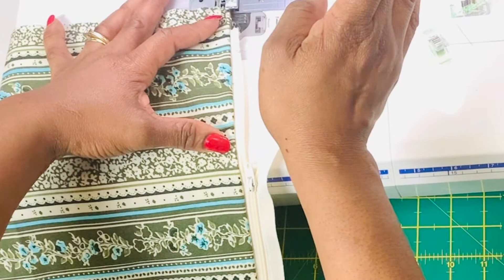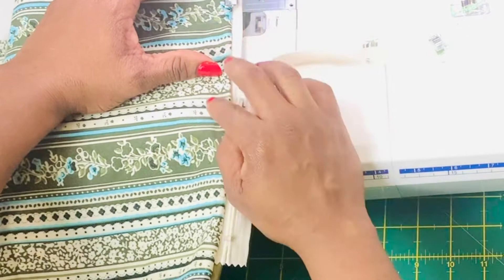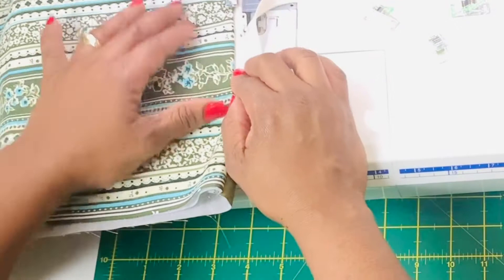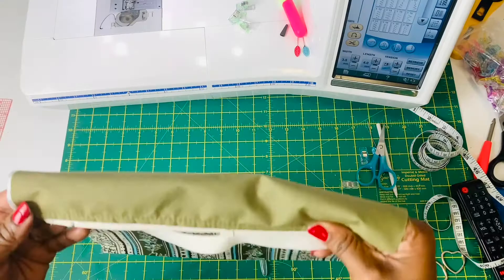Once your zip is attached, just fold over the two layers — the lining fabric and the top fabric. Now you can do a beautiful top stitch to finish off this part of the box pouch. Take time and make sure that this stitch is as perfect and straight as possible, because this is going to be a really definitive part of the box pouch.